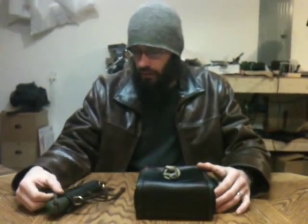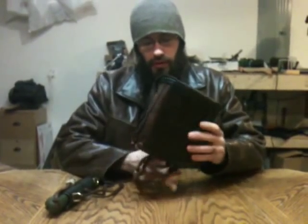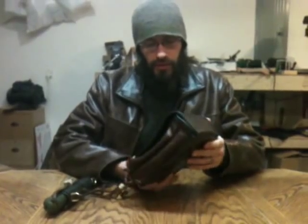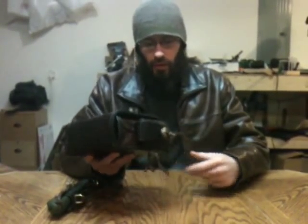I've got a couple of things here to talk about. One is this new custom pouch — it's completely custom. We'll also take a look at one of my versions of the Backel Laplander saw sheath. So let's get into both of these things real quick.